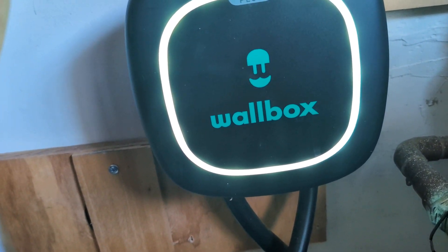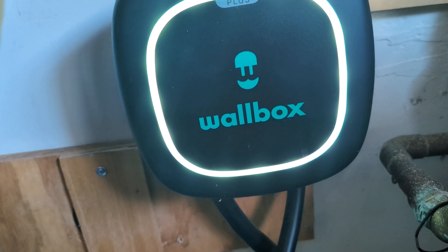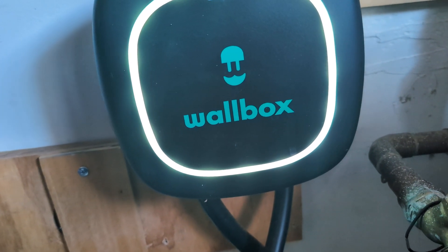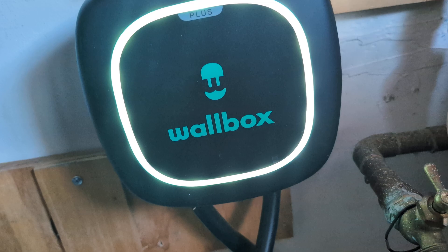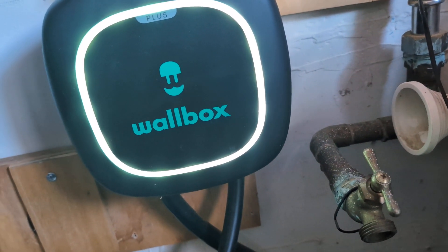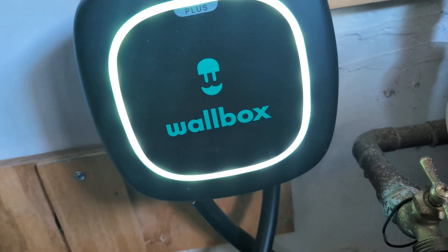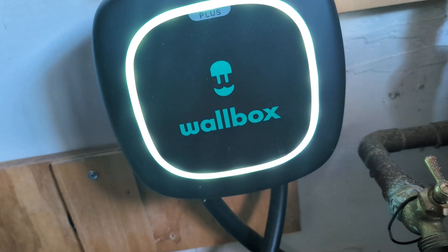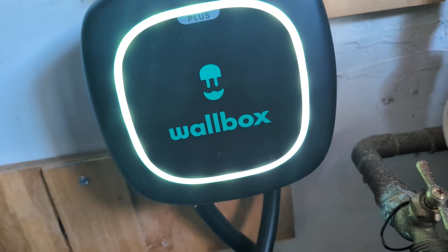There's nothing wrong with buying used online — usually it's brand new and the customer buys it, doesn't even open the box, and then returns it, so you save $100 to $150. That said, it's personal preference. Some people prefer the Tesla Wall Connector and I respect that. I would have done the same if I was just starting out with an electric car, but I've been driving an EV for a long time — even before Tesla, I used to have a different EV.